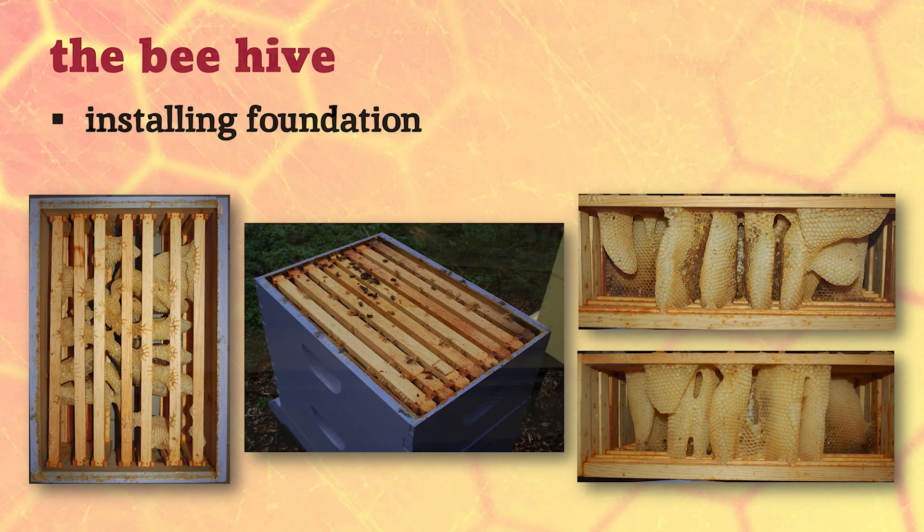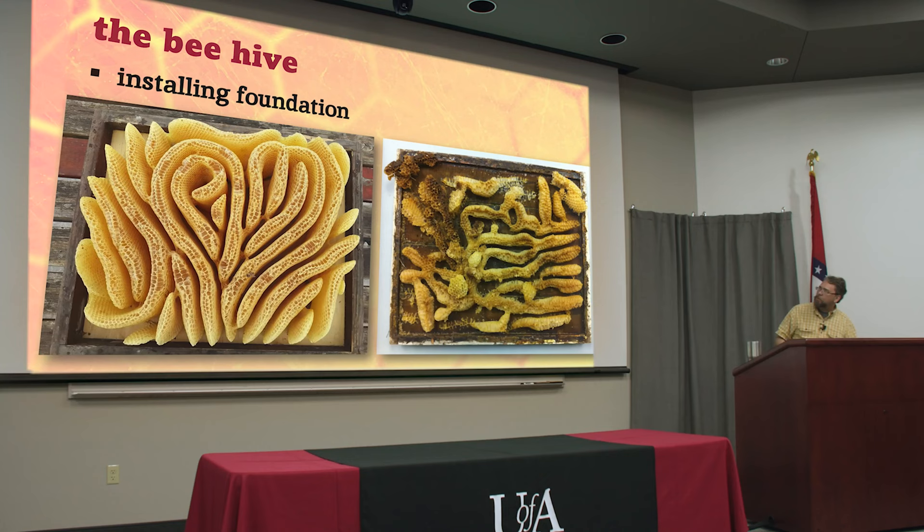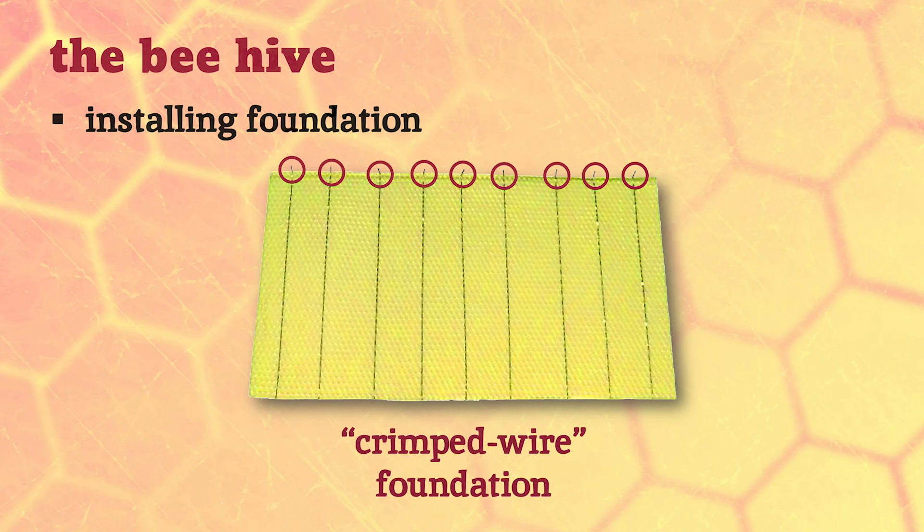If you did not put foundation in the frames, the bees will still build comb and still leave a bee space between each one, but it's going to be unusable for you as a beekeeper. You can't pull a frame out because you'd slice through all of it and make a huge mess. And if you didn't even put frames in, just put bees in a box, they still build comb the way they always have and still leave a bee space - starting from the top of the cavity and building down.